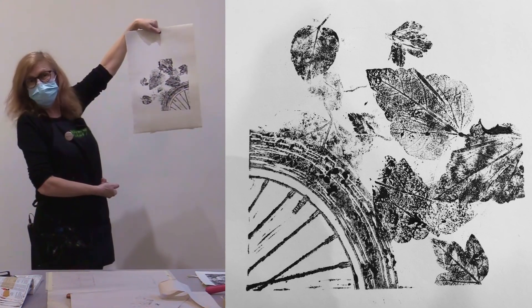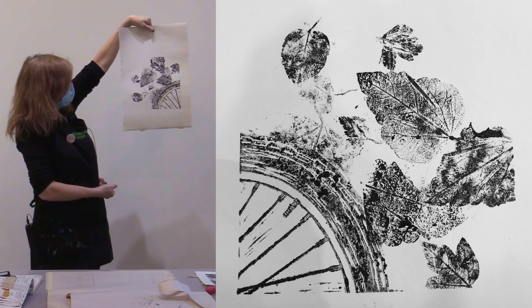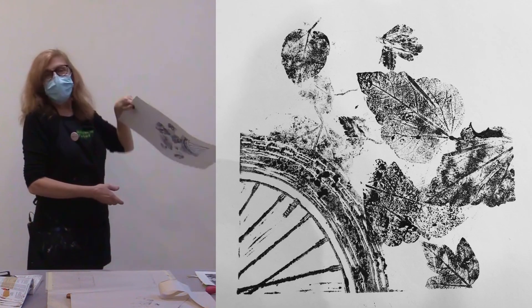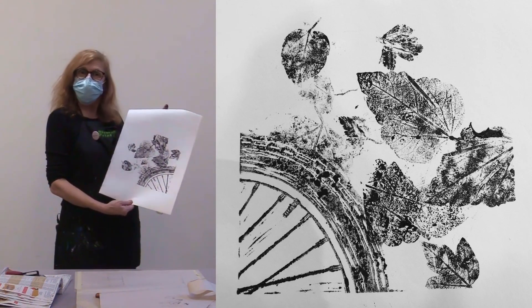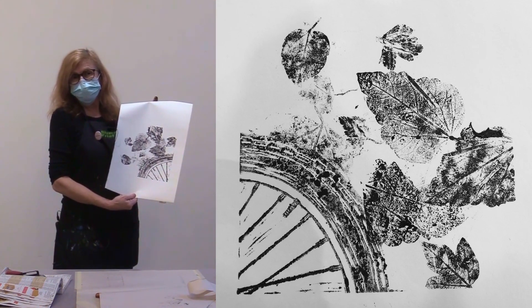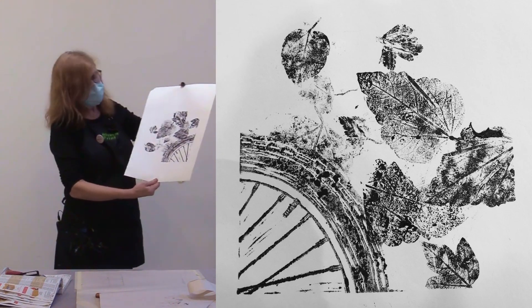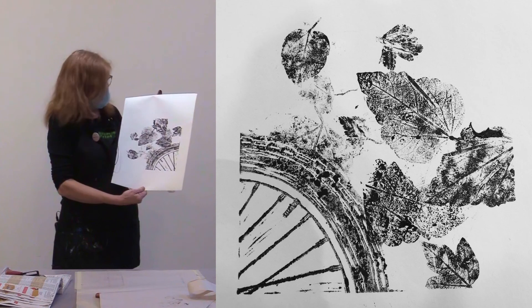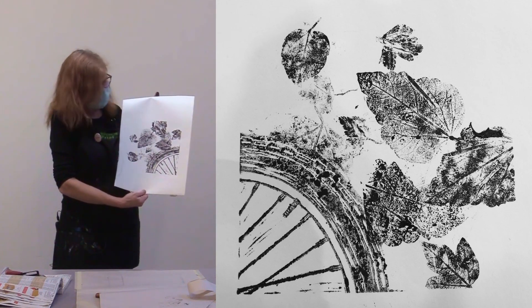We could do a winter one with snowflakes, but today this is what I did. I hope you enjoyed this little demonstration. I hope it encourages you — maybe if you do this with your children or your students, you can take them to the gallery and see if they can find the different techniques that were used. Have a wonderful day and hope to see you in the gallery.